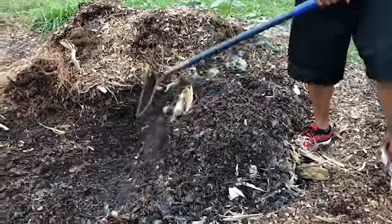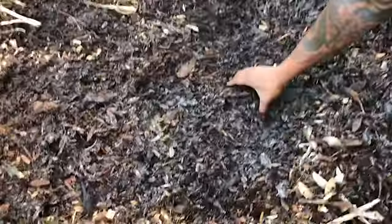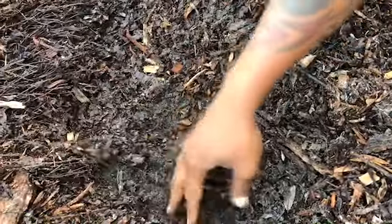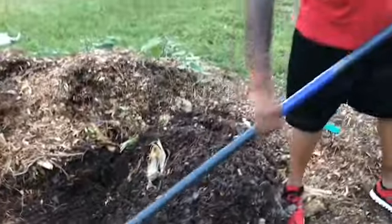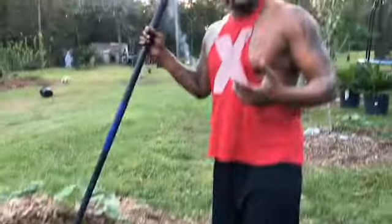I'm actually doing some transplanting now, and this is what I would use — it's just dirt right here. I did see a few worms in it just now. By doing this, guys, you're going to save buying worm castings and a lot of that stuff that you really can do yourself.